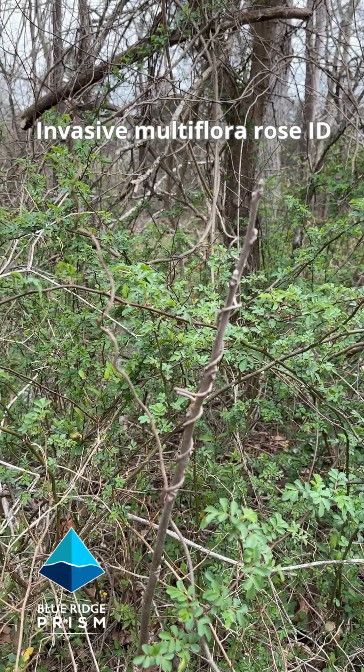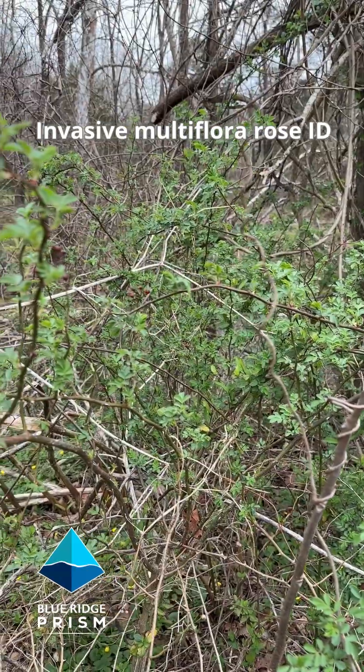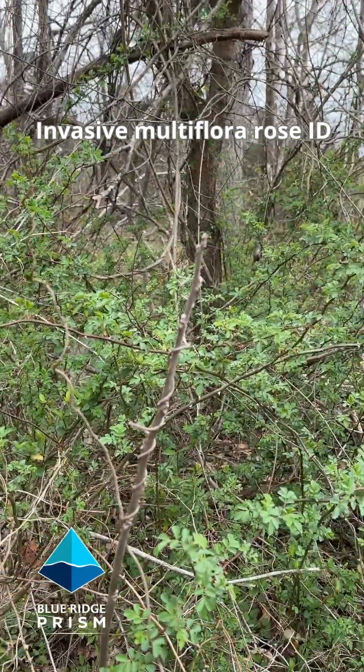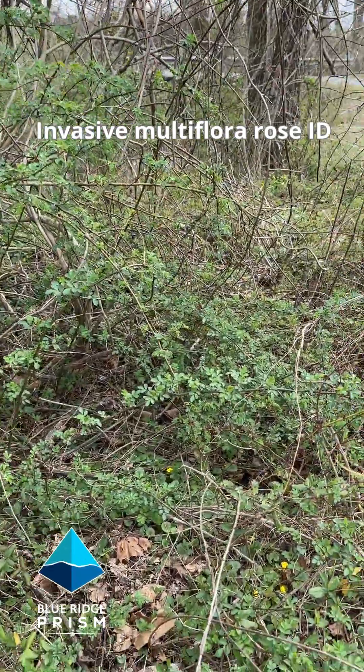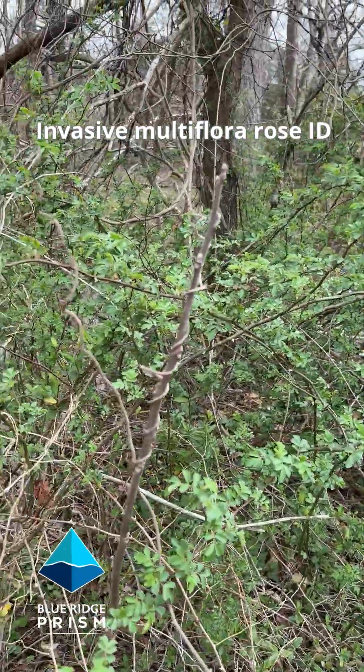It's early spring in the Virginia Piedmont. We are out on the landscape identifying invasive multi-flora rose. One of the first things we notice is it's early green-up — it is leafing out already, long before our native shrubs and plants are leafing out.